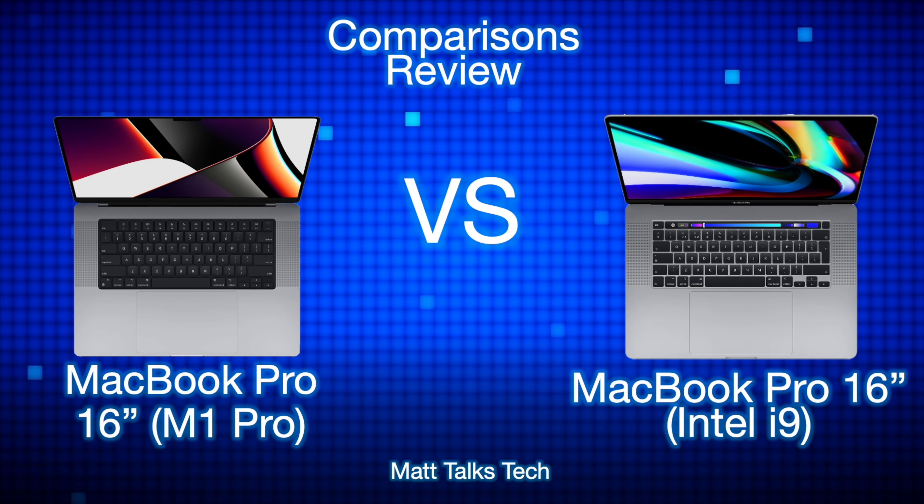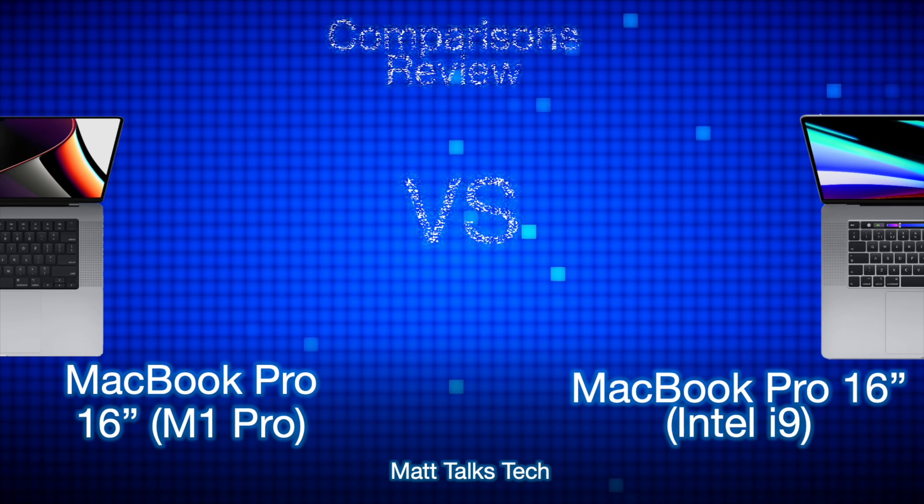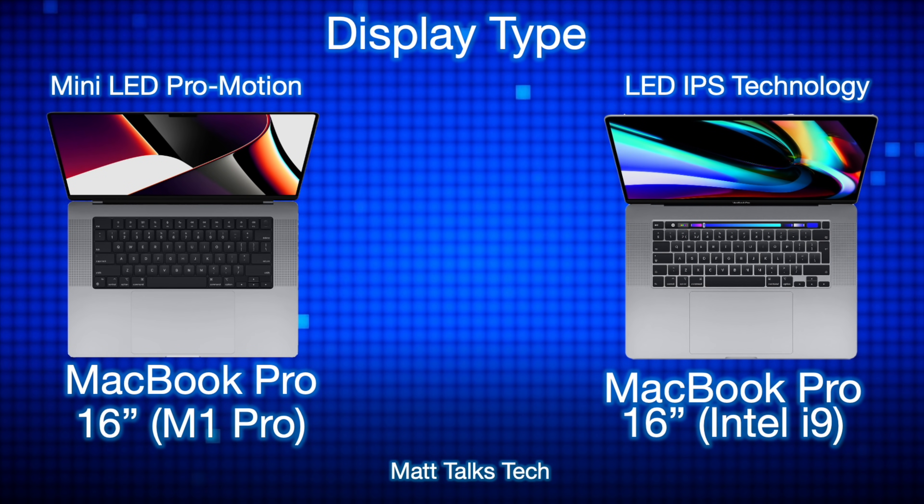On the left side we've got the MacBook Pro 16-inch with the M1 Pro chipset, and on the right side we've got the MacBook Pro 16-inch with an Intel i9. For the display type, the Intel i9 model has an LED IPS display — the technology Apple had been using for the last seven or eight years with their Retina displays. But the M1 Pro has a brand new Mini LED Pro Motion display, very similar to what's in the iPad Pro 12.9-inch model.